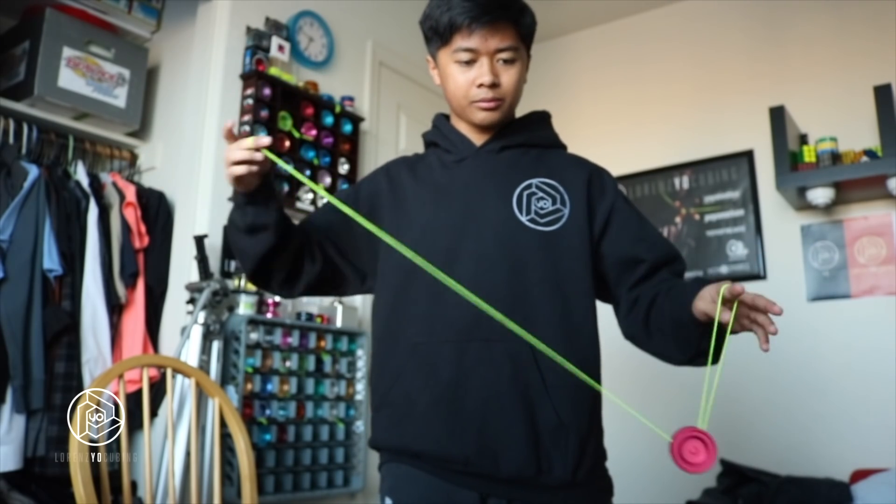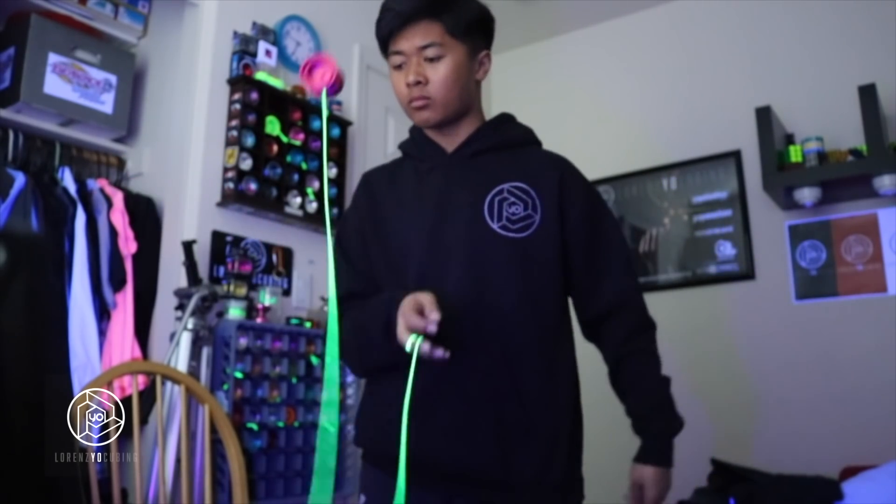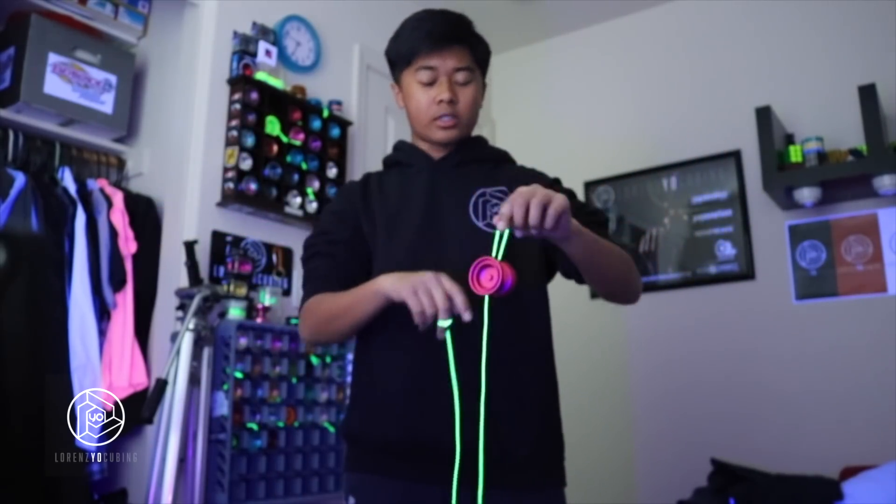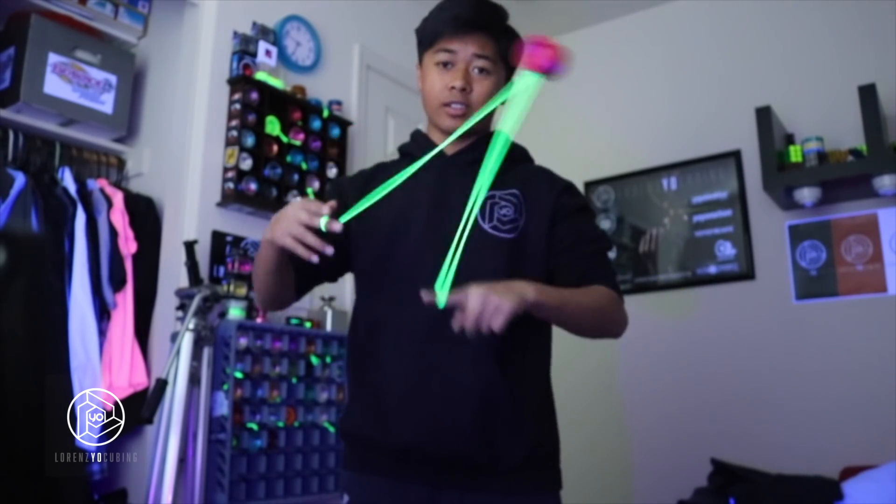Wait, hold on a sec. I need to turn on the black light. Alright, much better. Wow. Just like all Caribou Lodge yo-yo's, this yo-yo's dead smooth.